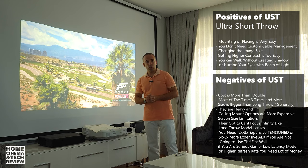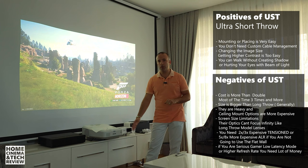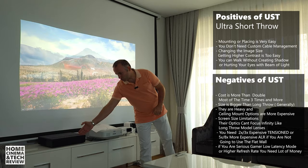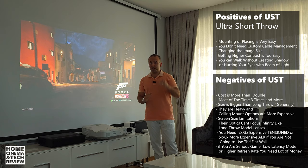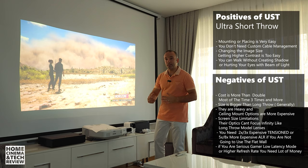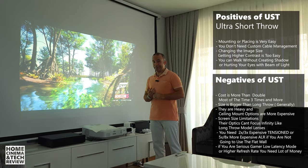The first negative is cost. Ultra short throw projectors — not especially this one, which is a bargain secondhand 720p unit — but laser 4K models from Xiaomi and other triple-laser or LED ultra short throw projectors are about $1,500 to $4,000 depending on what you get. The price is double, triple, or even five times more than long throw or regular throw projectors, so if you're on a budget you might want to think about those instead.